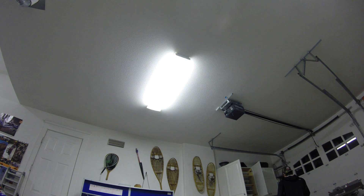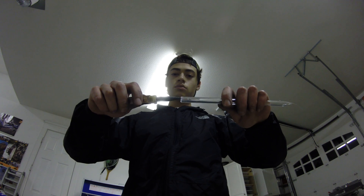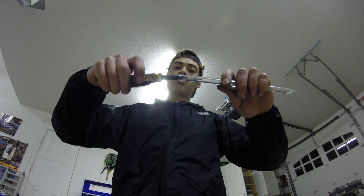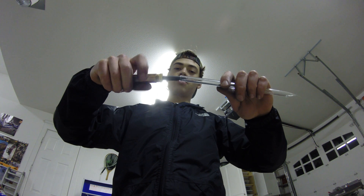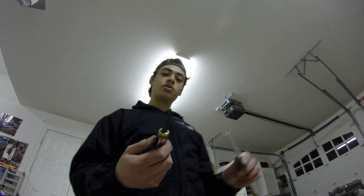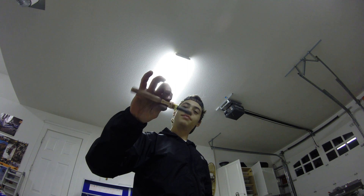I'll get some glass tubing and show you guys a little. Going like that — the wall wouldn't be too bad. I'll show my parents this and then try it out. It looks really dark outside.